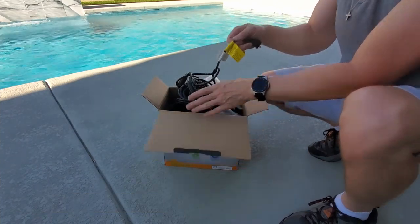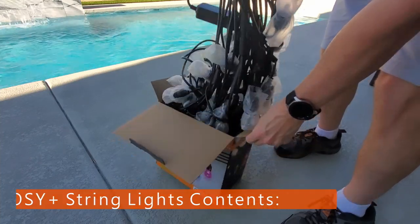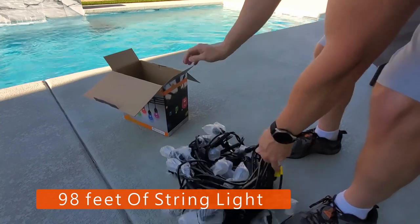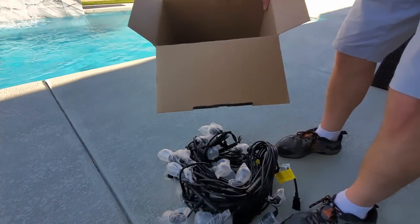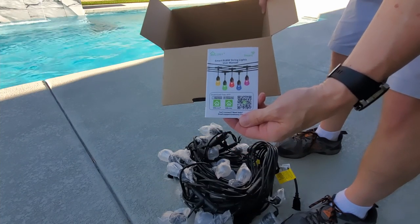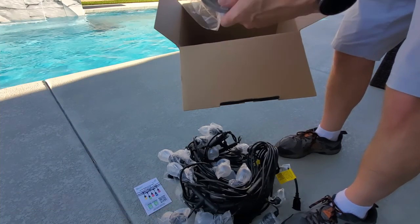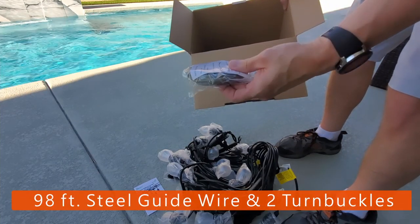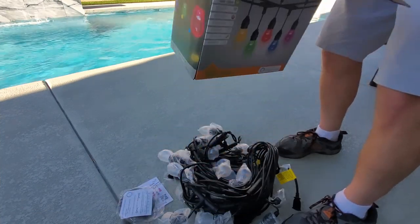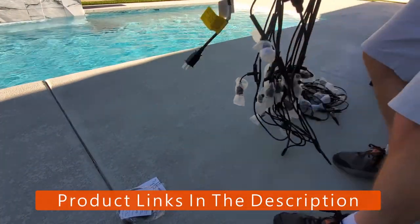Let's open the box and see what's inside. All the lights come connected together in one strand. However, these are two strands connected together, so after the 15th light you can unscrew it to shorten the span to only 15 lights, which is pretty cool. And this is the user manual. And this is 98 feet of steel guide wire and two turnbuckles — I'll talk about that later in the video. And that's all you get with this light kit. The link will be in the description below to where you can buy this light kit.